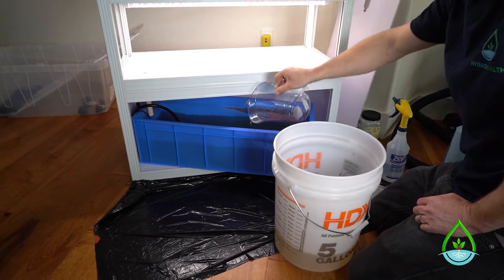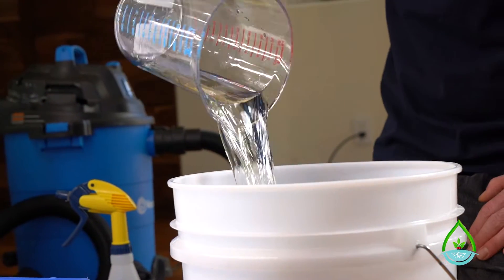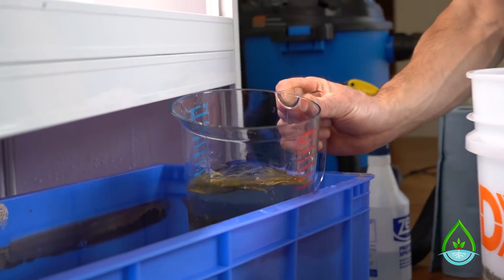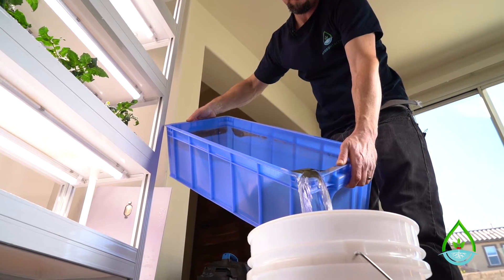Just be sure to empty the shop vac so it doesn't overflow — this reservoir holds 10 gallons of water, so make sure your shop vac is big enough. Once the majority of the water is removed and the reservoir is light enough to pick up, pour out the rest into your five-gallon bucket to discard.